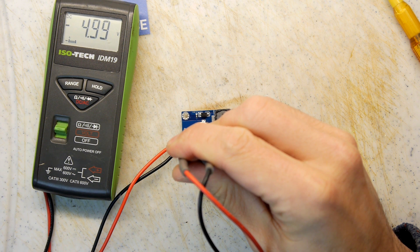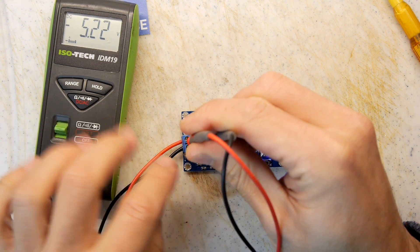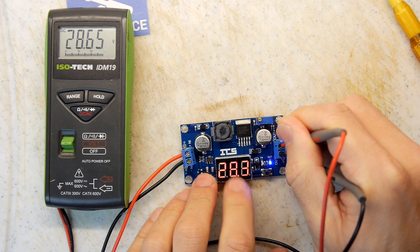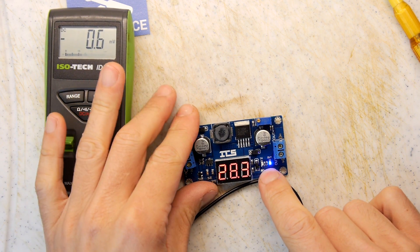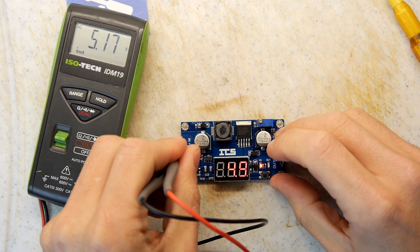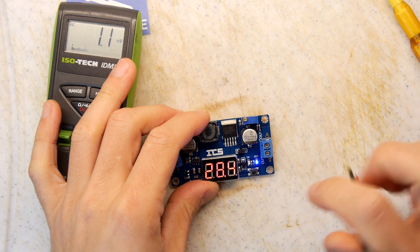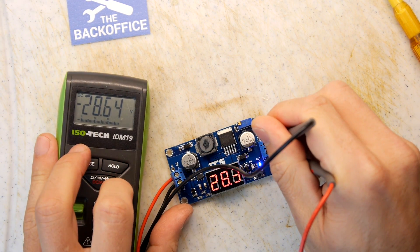There are two knobs on here — that's the coarse knob and then I'm going to adjust the fine. Close enough — 5.2. On the screen it says 28.2, so let's measure the output. 28.6 — it's 28.3 on the module now. This button toggles between input and output voltage on the display — that's cute. It shows input voltage 4.9 and our meter says 5.1, about 0.2 out. The output voltage reads 28.3 on the module and 28.64 on our meter — a slight difference.